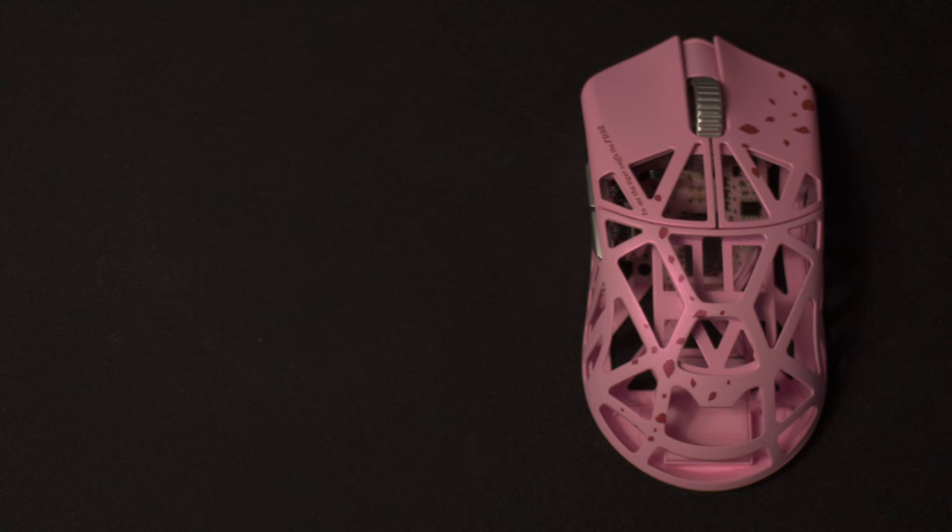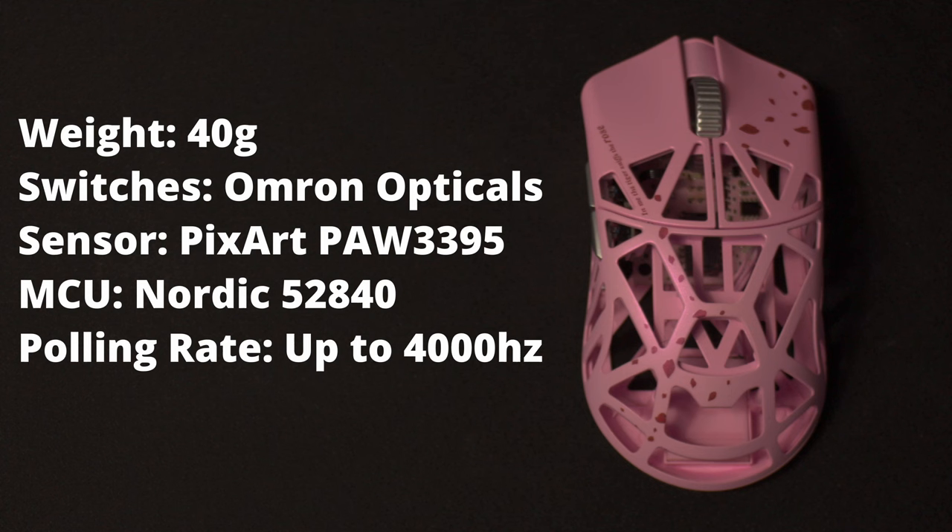The specs of this mouse are also going to be top line. The weight is 40 grams. The clicks are the Omron Opticals. The sensor is the PixArt 5395, and combining that with the Nordic 52840 MCU, the mouse goes up to 4000Hz polling rate.